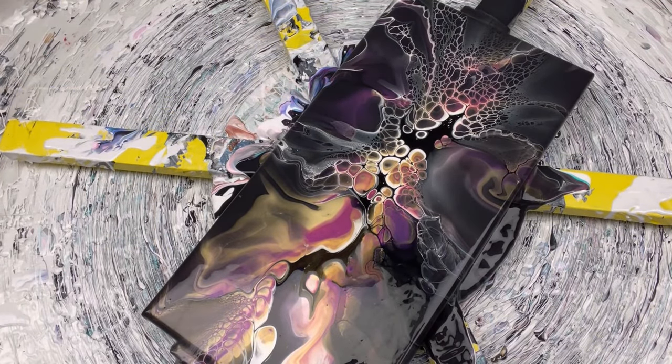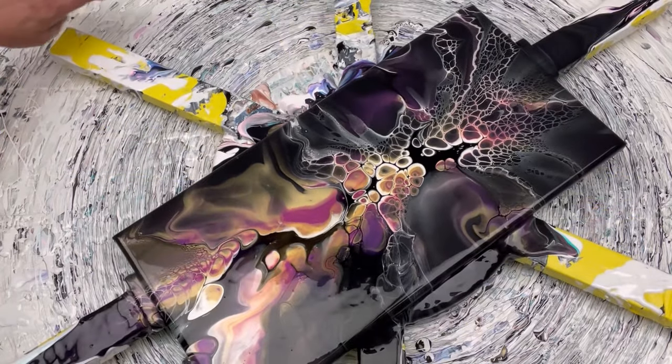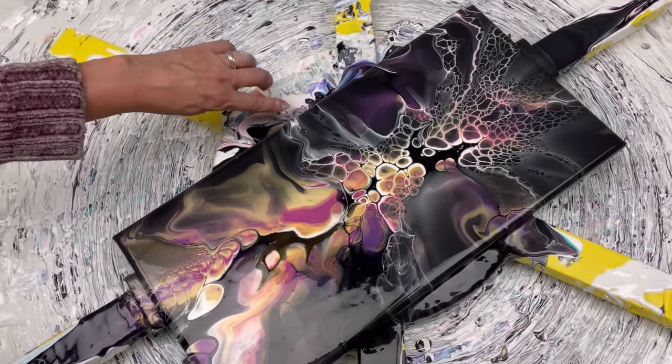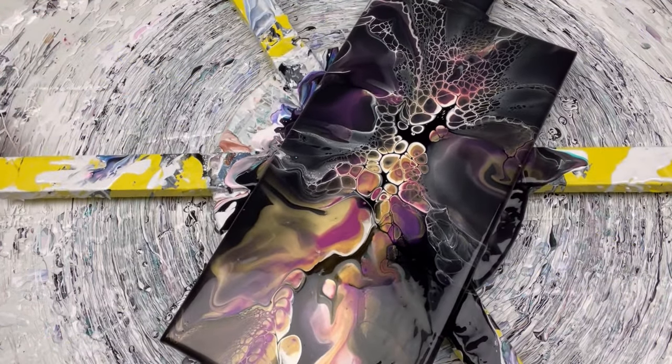I'm waiting for one line to go to touch the edge. There it goes. All right. Holy — I feel like I'm just a lucky SOB. I really do. That is just gorgeous. I'm going to take off the white ghost at the corner and this little thing right there, and then we'll give it a skewer test. Make sure we got enough paint off. I dig this color combo for real.